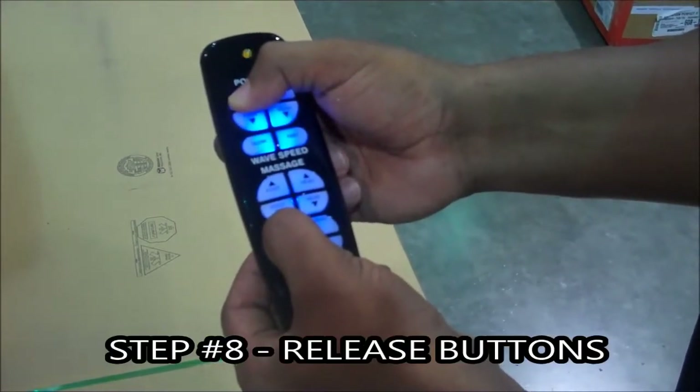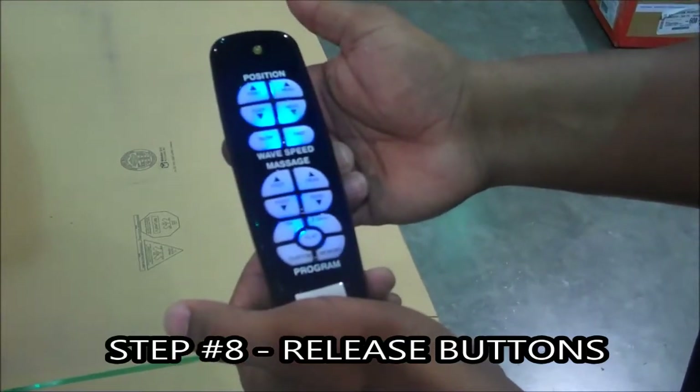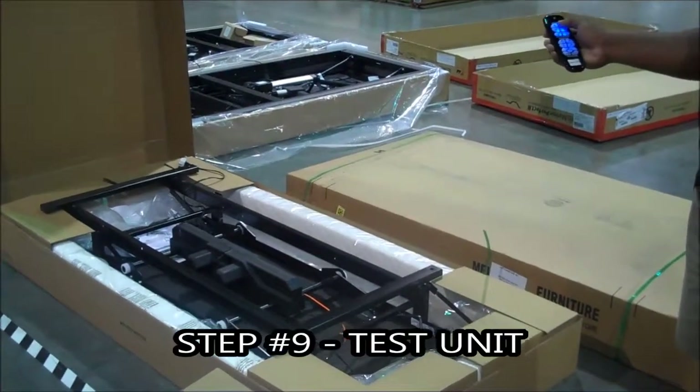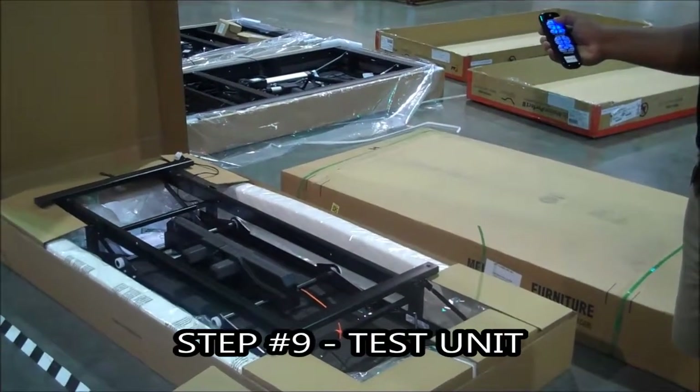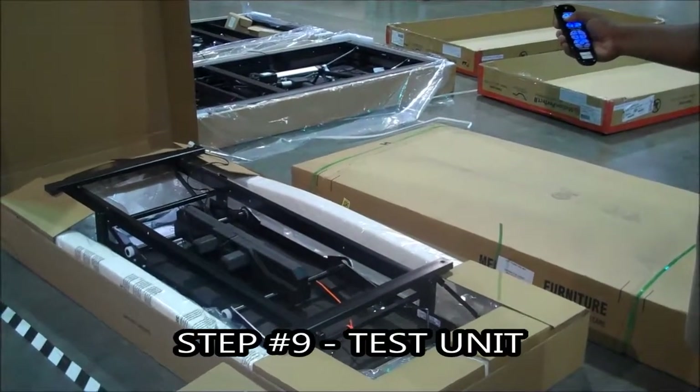Important step number eight: release the buttons. Key point — the light will flash rapidly. Reason: programming mode is complete. Important step number nine: test the unit. Key point — test all motion functions. Reason: this ensures functions are working properly.